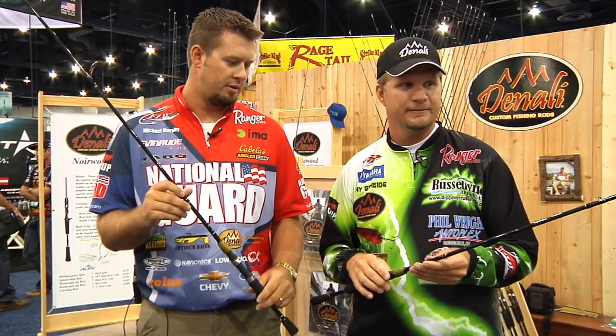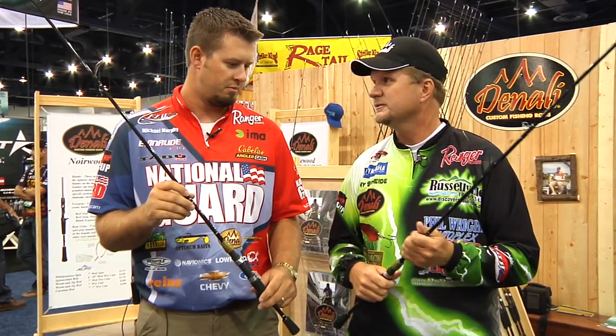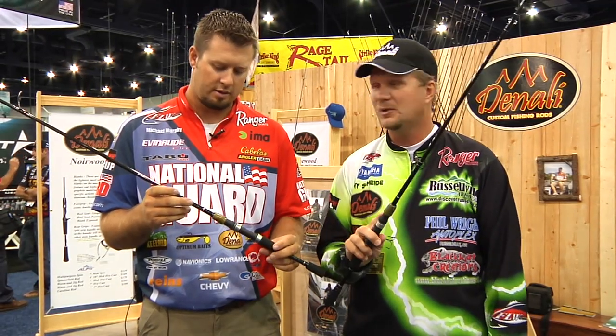Sometimes you need that. You're not sacrificing any of the quality, and what an awesome price point — most of these rods are less than $100 to get into a nice quality rod.